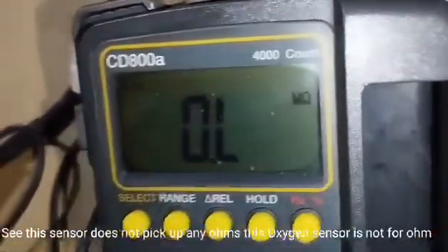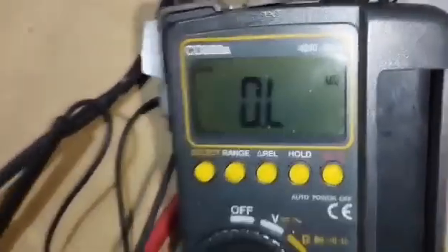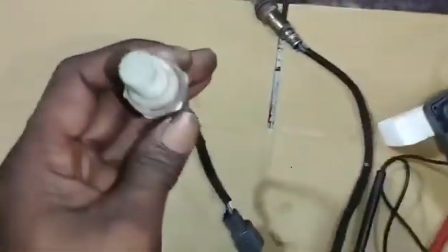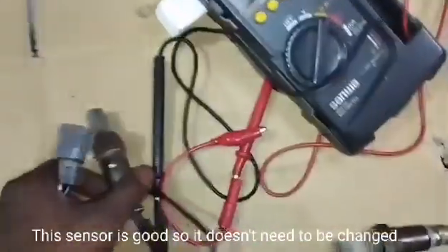This sensor does not pick up any ohms — this oxygen sensor is not reading any ohms. This sensor is damaged and must be replaced. The first sensor is good, so it does not need to be changed.